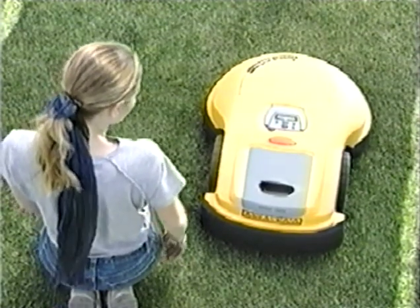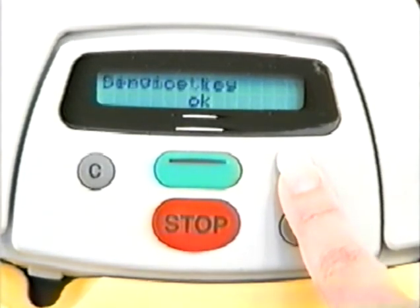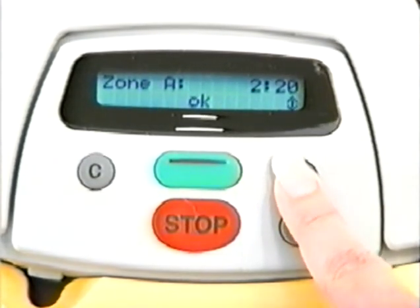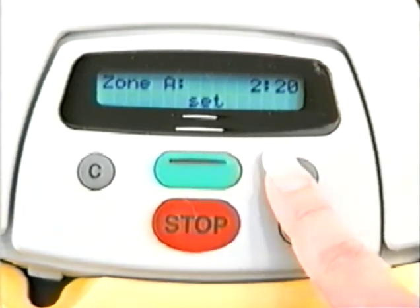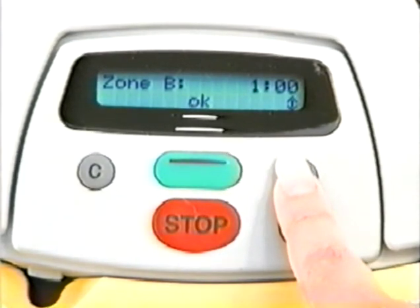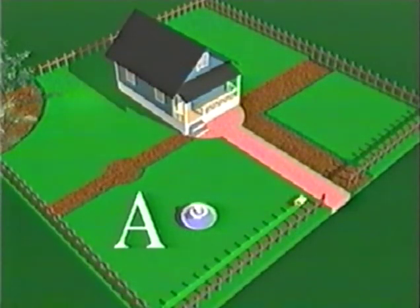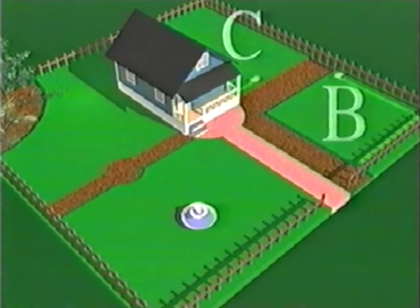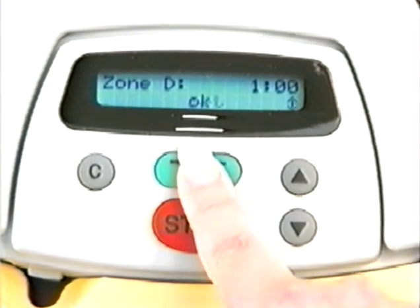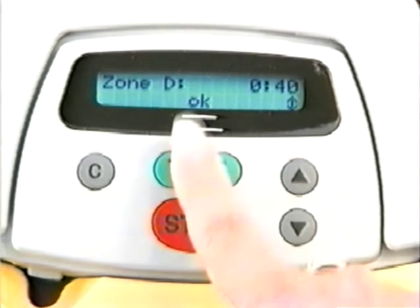There is an option of setting work time for the robot. Press the green button for settings, scroll to work time, and press the green button. Scroll to set the designated work time and press the green button to confirm. You can set work time for up to four zones: A, B, C, and D. Setting is not necessary before every operation — the work time you have set will be the default on the next operations until set differently.